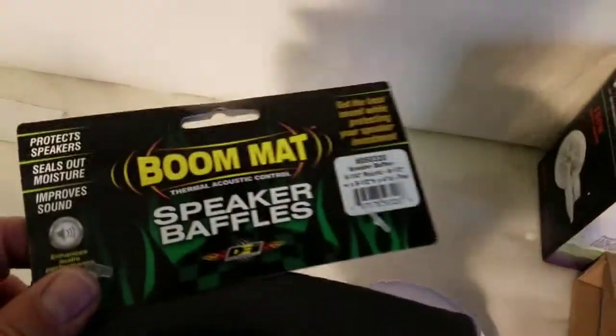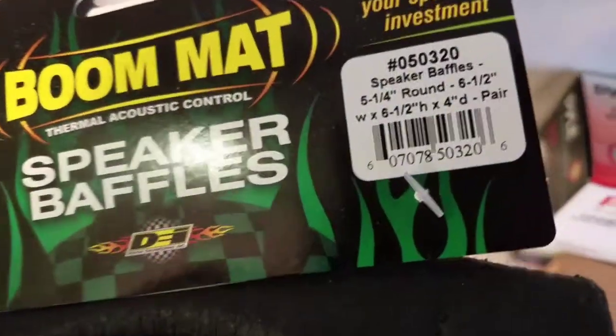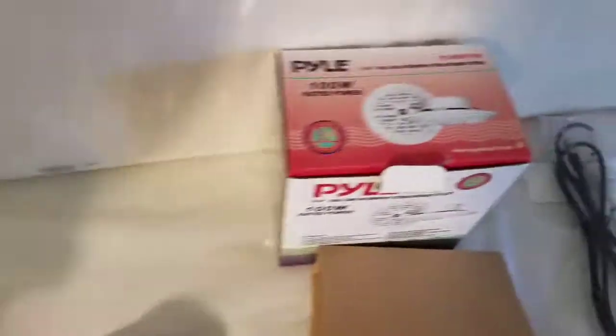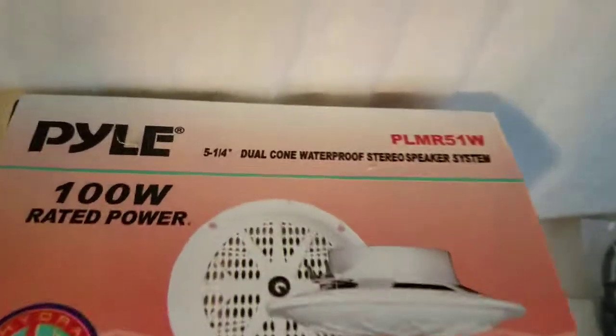Next we're going to put in these baffles. Here's the part number — these are the ones I used, five-and-a-quarter round. And here's the part number for these speakers as well if you want it.